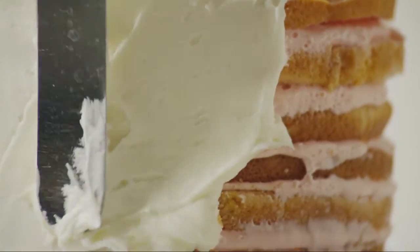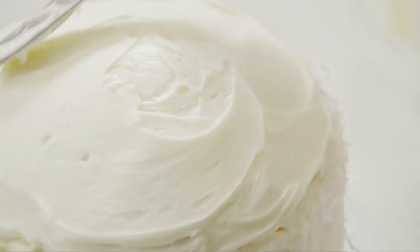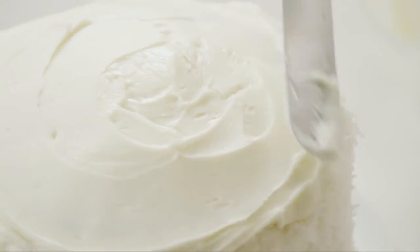Now you're ready to frost the outside of the cake. Spread three cups of the white frosting on the sides. If you'd like, you can lightly press one and a half cups of flaked coconut into the frosting. Remove the skewers, then frost the top of the cake with the remaining white frosting.